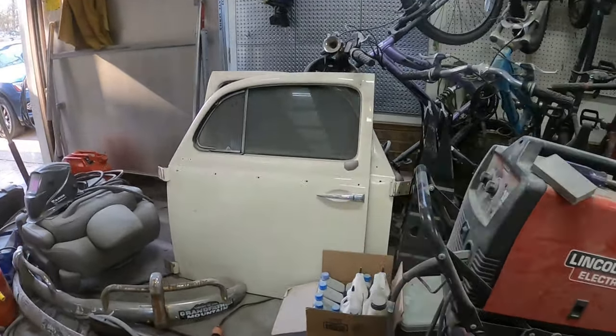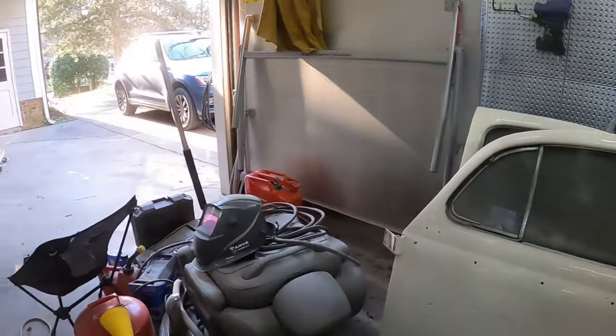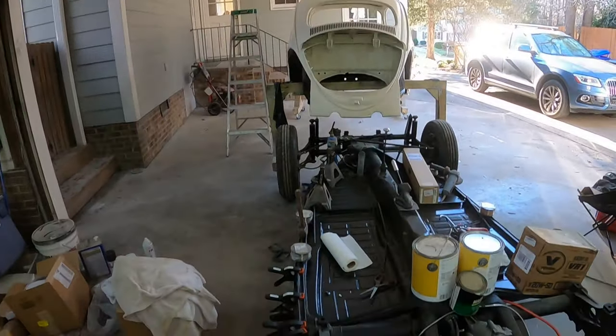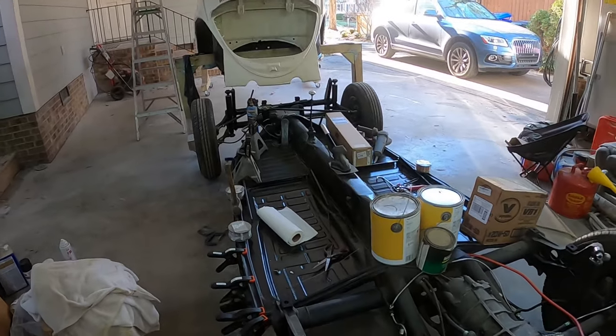I'm really looking forward to getting the body down on there - that'll probably be tomorrow. I have my windshield, my headliner, and the seat bar was painted.